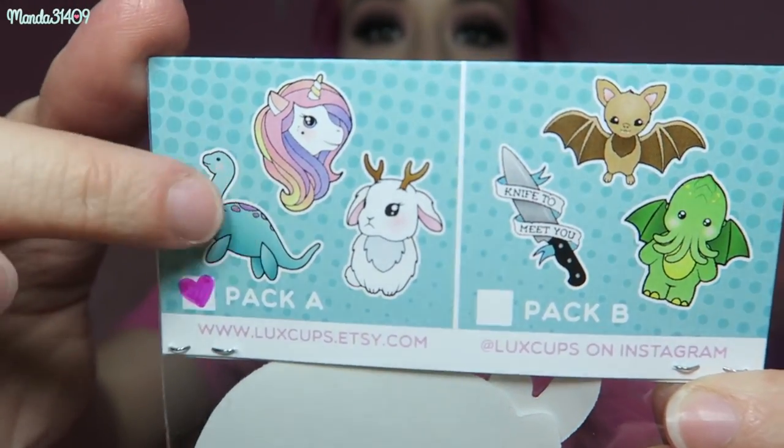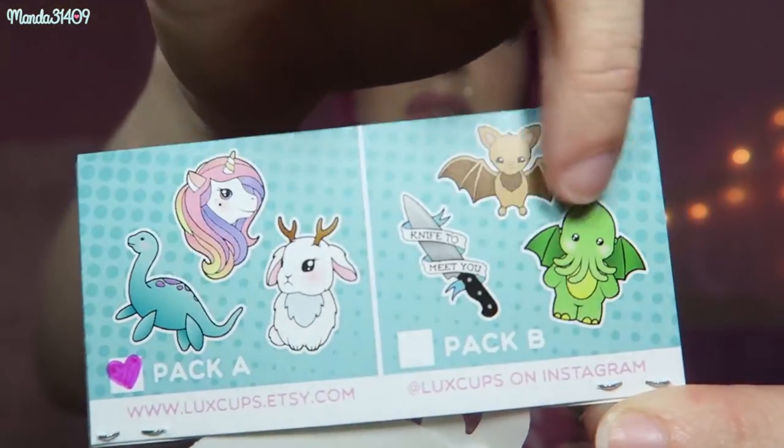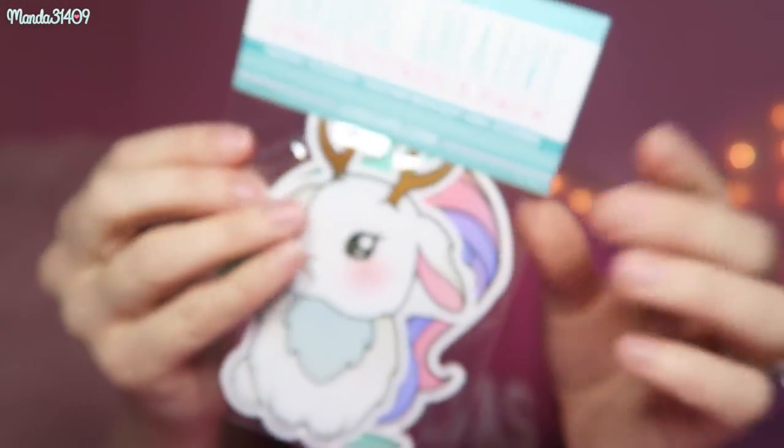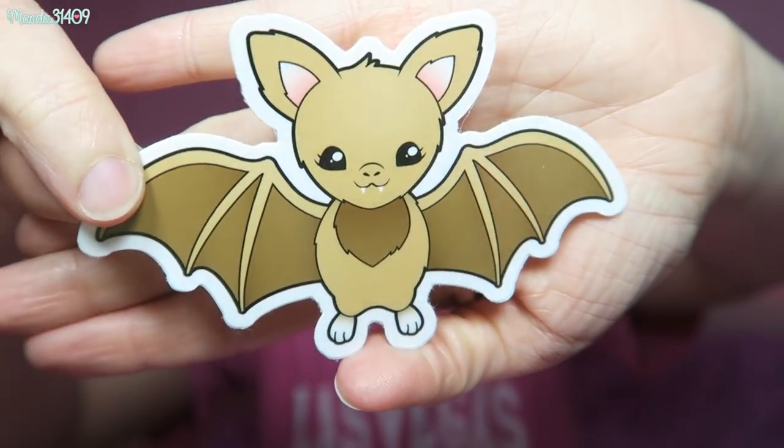Next we have stickers. Here is a three-sticker pack — they have different sticker packs and you can also get them individually. Here are a couple of their sticker packs: this one is perfect for spooky season, and I chose this one which has a little Loch Ness monster, a unicorn, and a jackalope — and they are printed so gorgeously. I also have one of the little bat stickers. I love this bat so much — it is so cute, looks so happy and friendly.